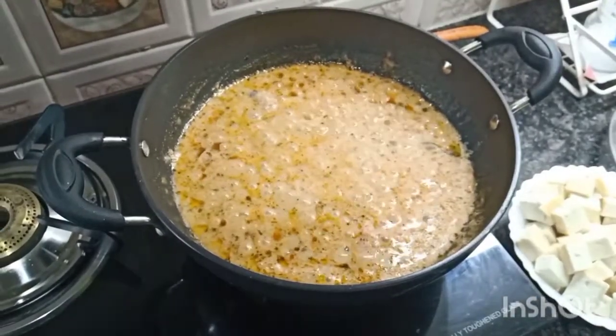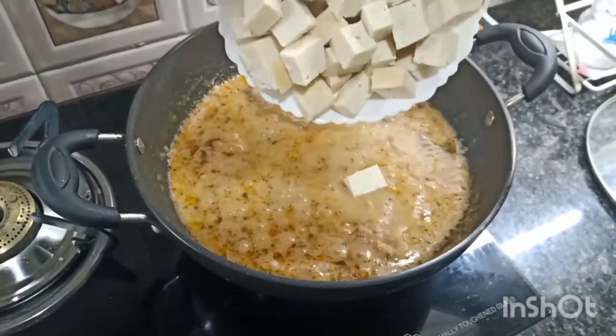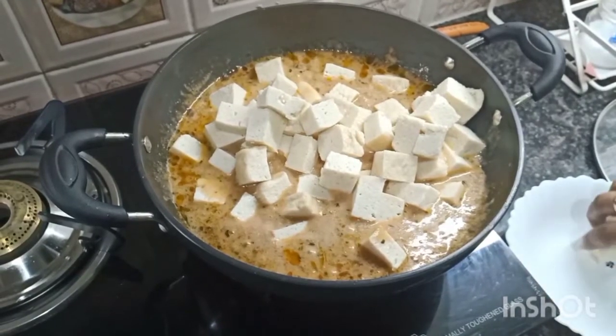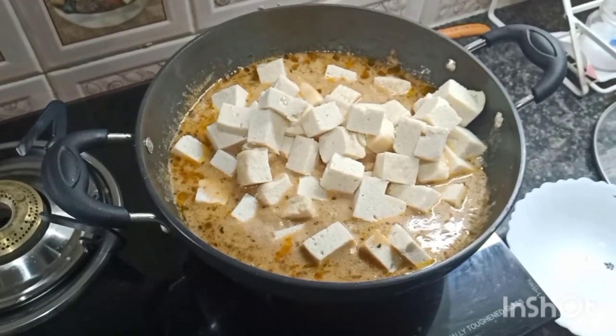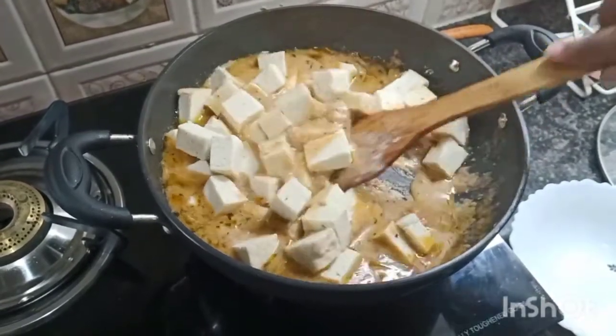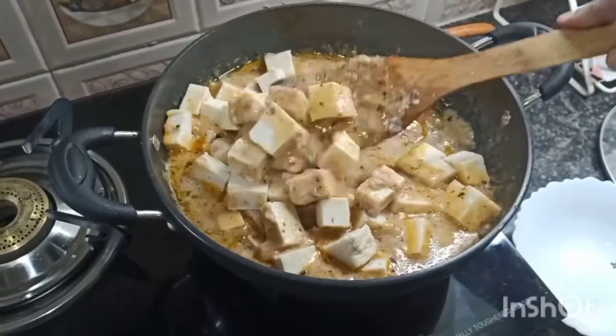Now open the lid. You will see the oil is floating around the masalas. Now it's time to add the paneer. Mix it nicely so that all the paneer is coated with the masala.